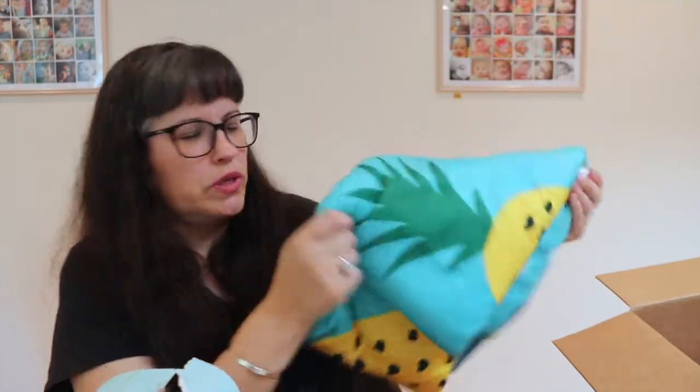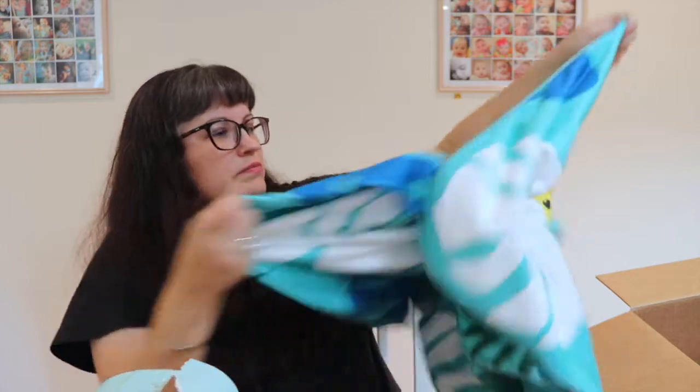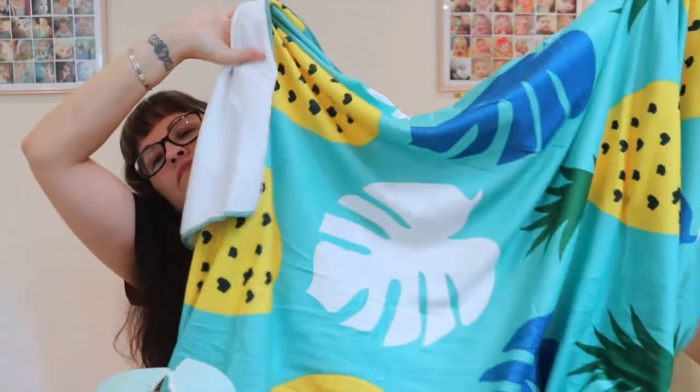The beach towel is very soft and really nice - I'm glad I got it! And I got the makeup train case for an extra $10.